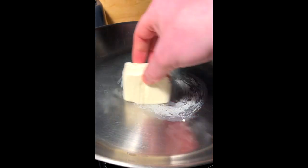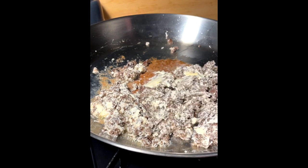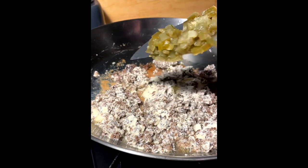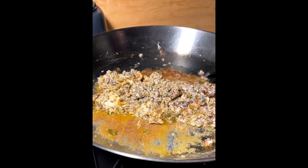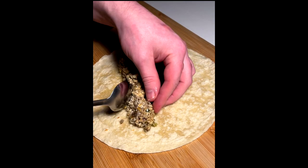Slap down some cream cheese, twist it around, put in your ground beef from the night before, mix it around. You know what that sounds like — don't ask me twice. Put in pickled jalapeños, there you go. Getting greasy, getting nice, slap a tortilla, put it in a tortilla, form it.